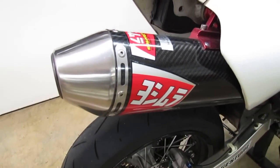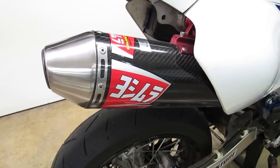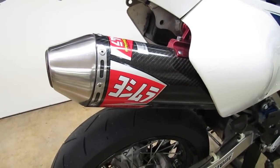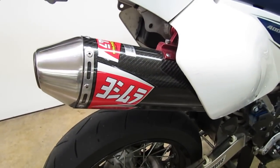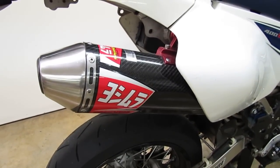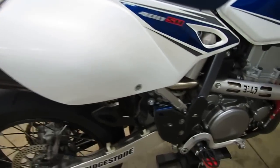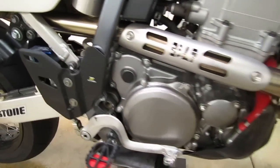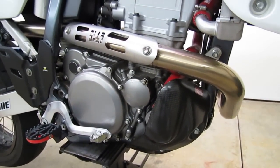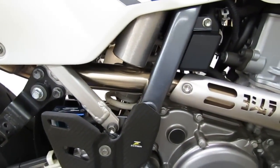Really nice muffler — it looks really nice on the bike. It does have a U.S. Forest Service approved spark arrester installed in it, so if you ride in areas where you need that, it's a nice feature. Both the carbon fiber version and the aluminum one are going to have that spark arrester installed. The mid pipe and the header pipe are both made out of stainless steel, and the fit and finish on this is really nice — Yoshimura does a really nice job on these.